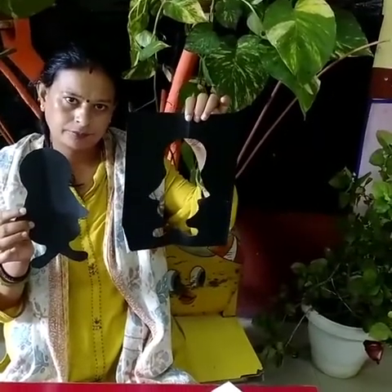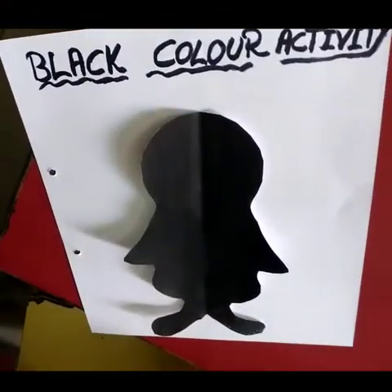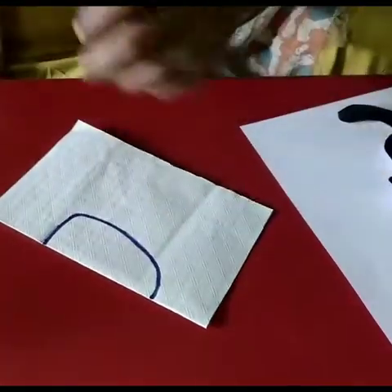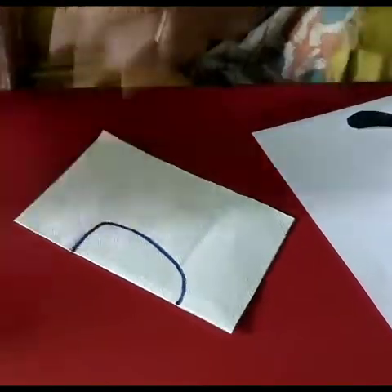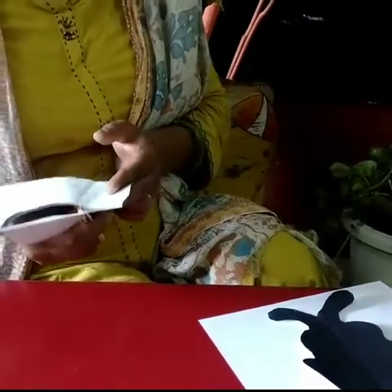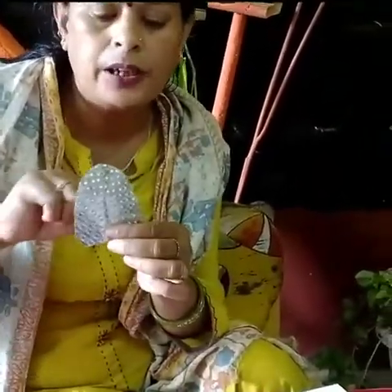This is the penguin shape! Now we need to add the face, eyes, and everything. Now let's take the silver paper, fold it again, and draw a half circle — slightly flat — because we have to make the belly of the penguin. Cut this — it comes in a flat, slightly oval shape.